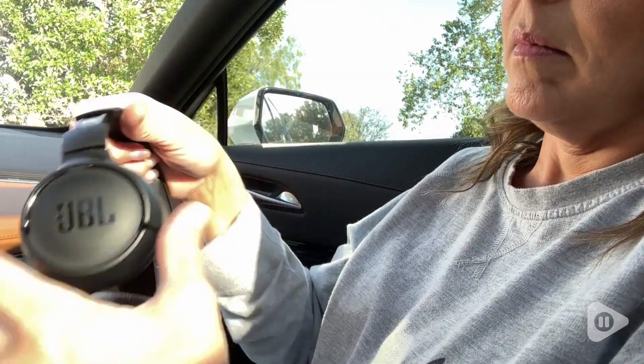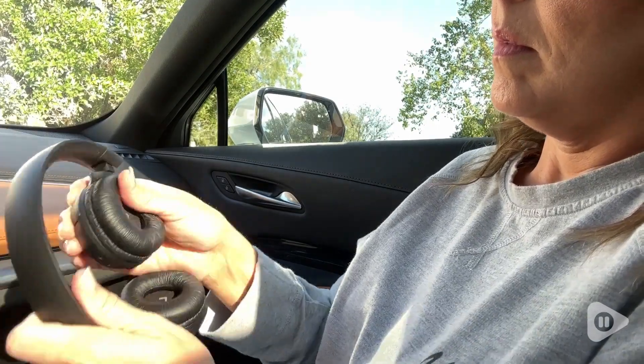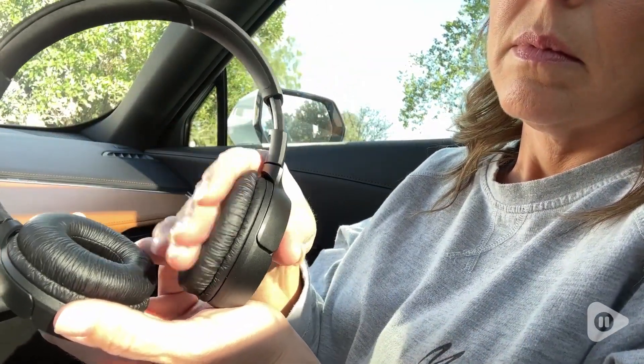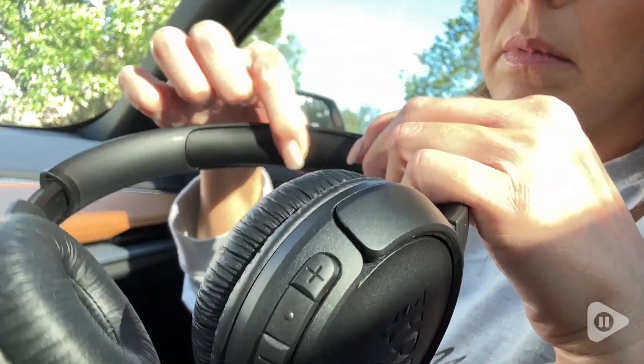Overall, just very comfortable, very functional, and great sound. I know that I can count on these to be crystal clear. They have all the functioning buttons on the headphones themselves, so I am in love with these headphones overall.